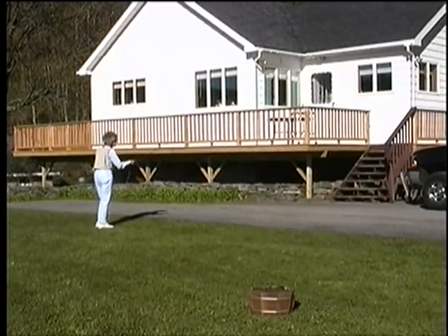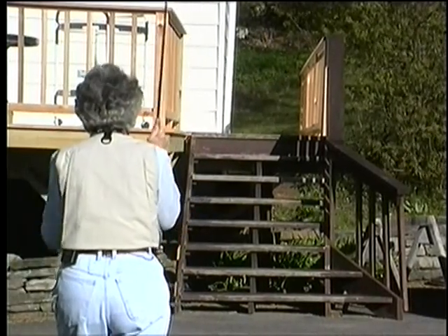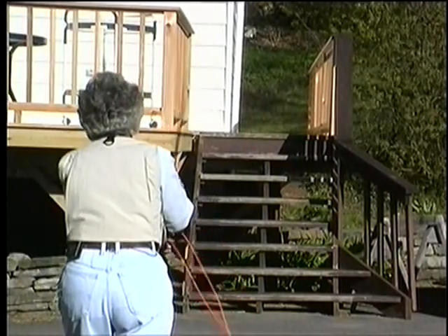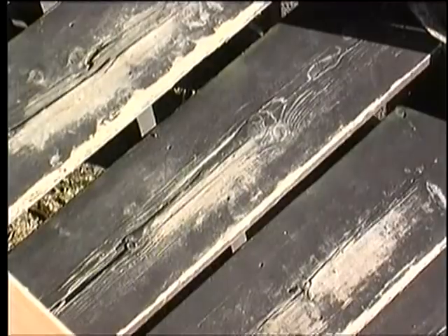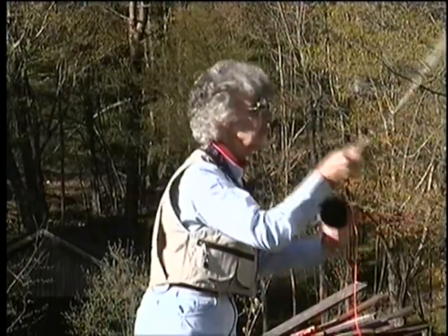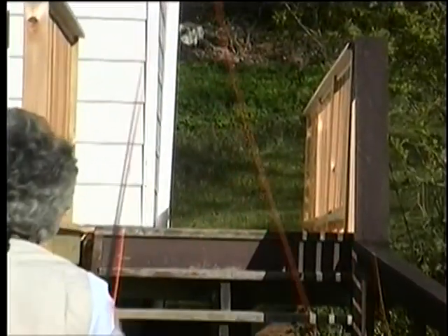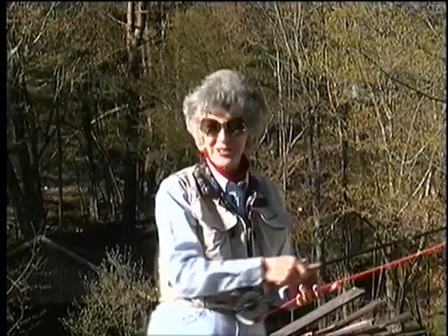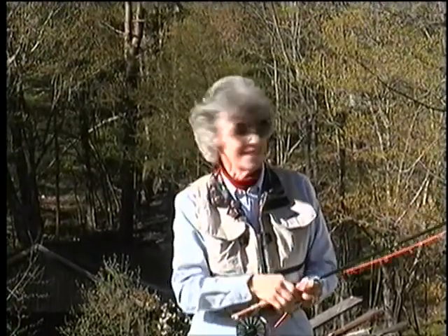First find out how long your line is and shorten or lengthen it so you might start at the very bottom, then work your way up, adding a little bit of line on each step. And if you have a slot like this between the house and the rail, casting in between those two in that slot — you can practice going in there. Because there are lots of times you need to be very straight on your casting.